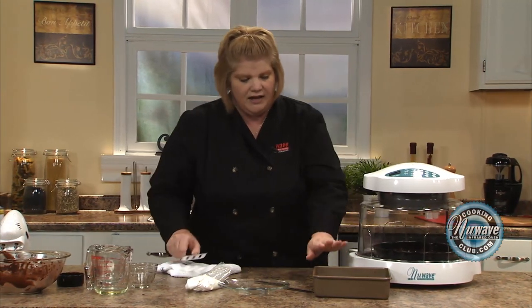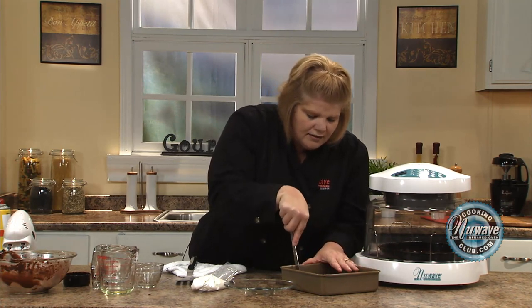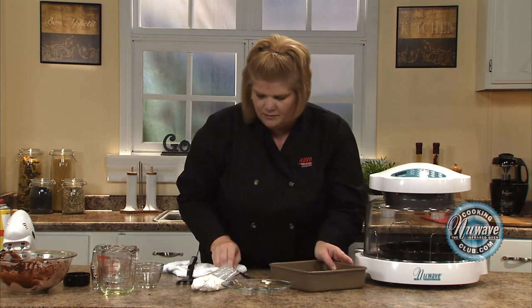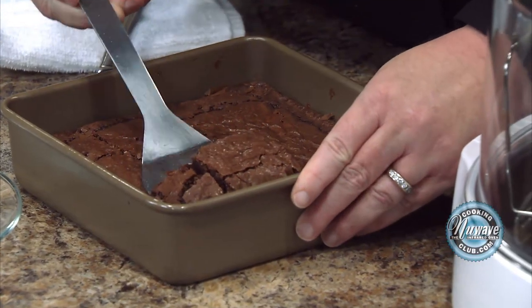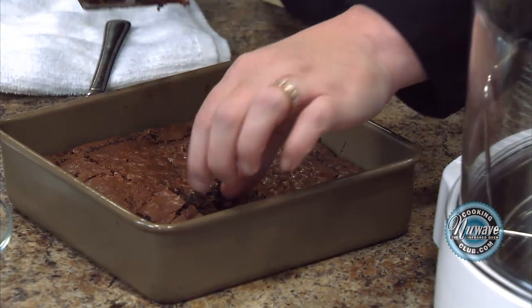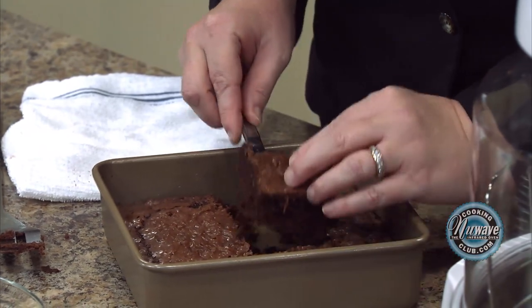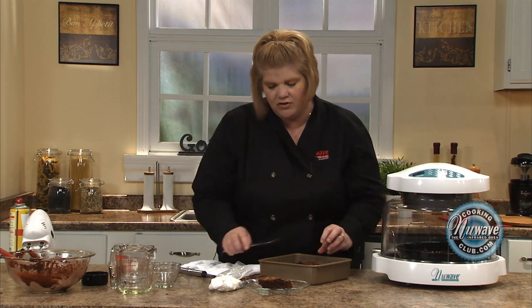Now, while these are cooking, I want to show you — these are a little bit hot, but I'm going to show you how nice and done they are. Let's cut it right now. You always know that the first brownie never comes out perfectly the way you want it. Or maybe it does. Got a nice one — it's moist, but it's not gooey. See how beautifully nice and done. This is a fudge brownie mix and they came out great.